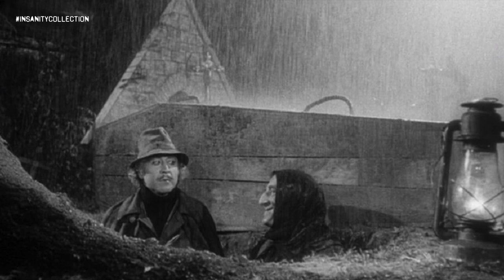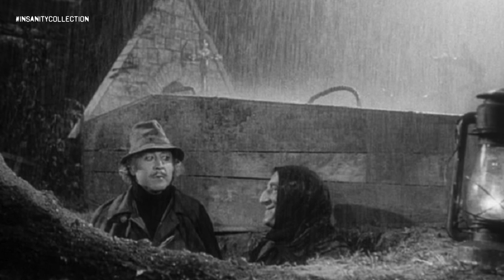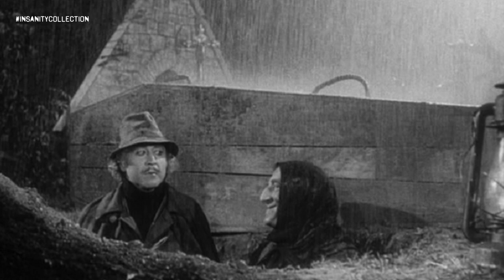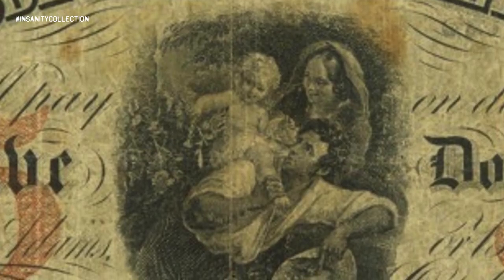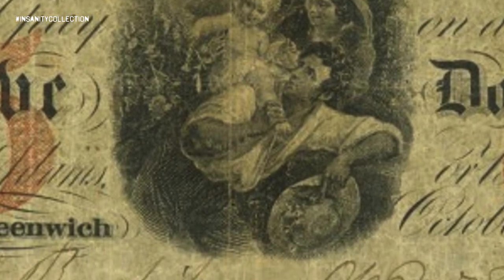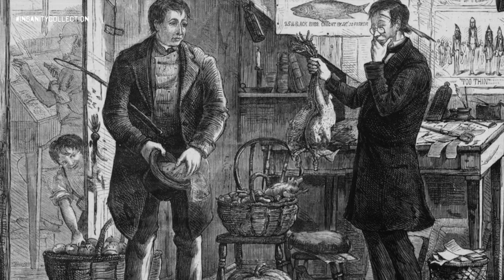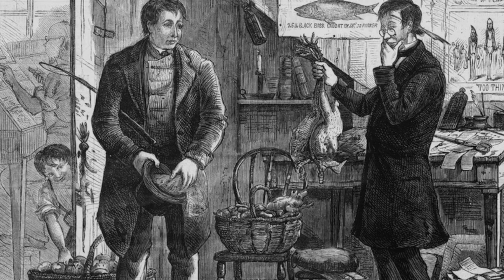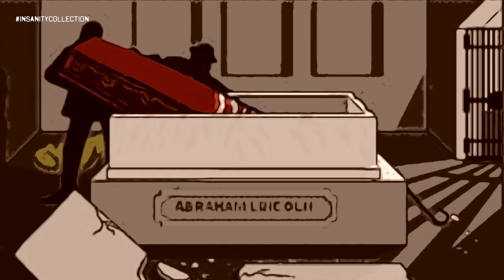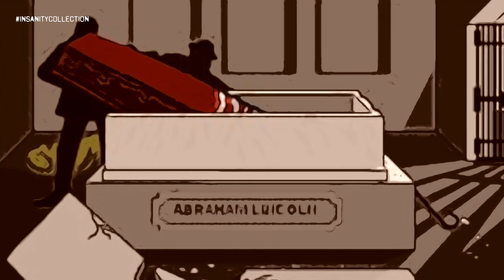A little more than 10 years after Lincoln was laid in the tomb, a group of counterfeiters attempted to steal his remains and hold them for ransom, led by a small-time crime boss named Big Jim Kernally. Big Jim was a counterfeiter, but he had fallen on hard times. His number one guy, an engraver named Ben Boyd, was stuck in prison. Without Boyd's skill, Kernally's operation was suffering. And so, through some stroke of misguided inspiration, Kernally decided that he would round up a gang to steal Lincoln's body and hold it for both money and Boyd's release.